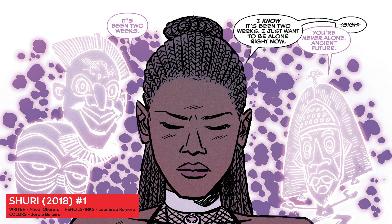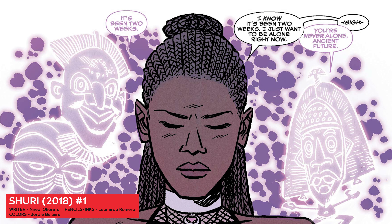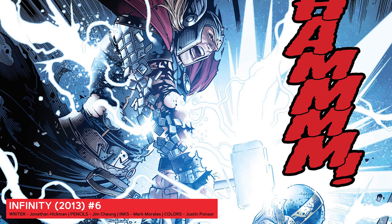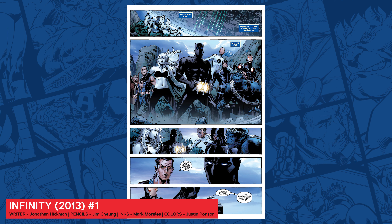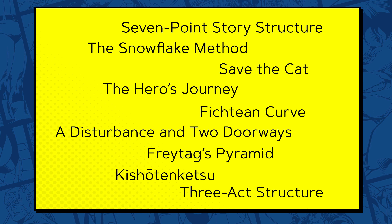A classic Spider-Man story might have our web-headed hero trying to stop Dr. Octopus's evil plans. But at the same time, Peter Parker is also struggling with relationship problems, financial issues, self-doubt, and keeping his secret identity safe from friends and family who are going to be endangered if it's ever revealed to the public at large. These various forms of conflict keep the story moving, and they also keep our readers guessing, wondering what's going to happen next.